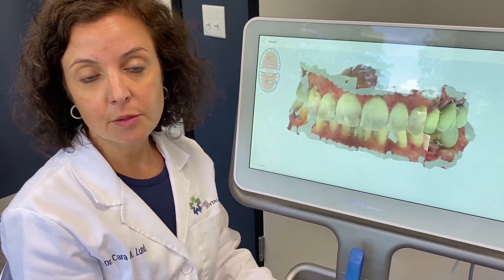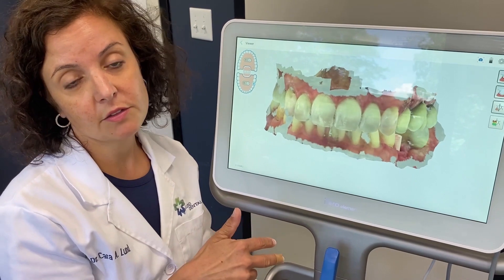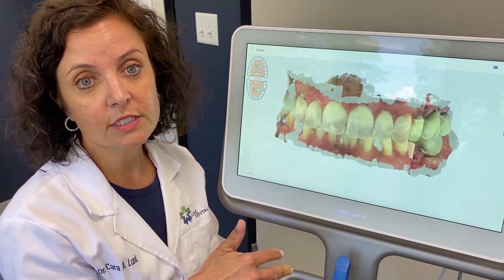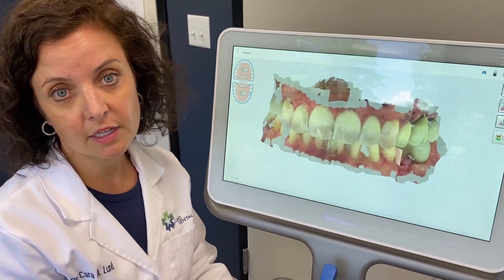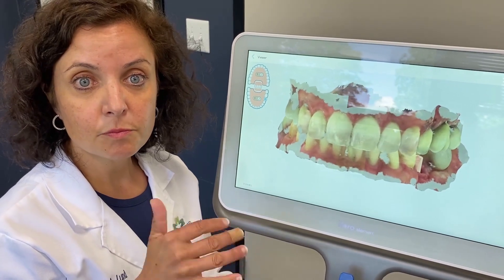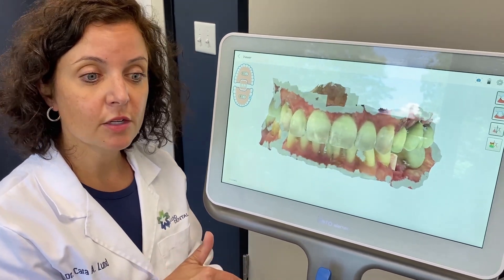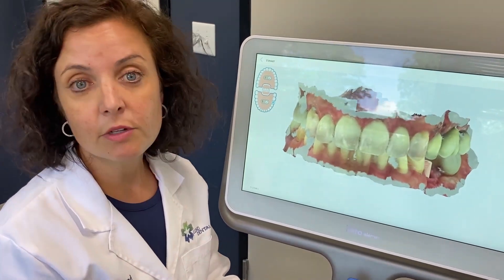If there's anything I need to edit on my prescription — if I change the shade, the implant type, anything like that — I can easily edit and resend it to the lab. I can also see all this information on my iTero, and if I need to access it when I'm not in the office, I can just log in and access that information, which is wonderful. So once again, scanning for implants and permanent fixed restorations — crown and bridge — is something we're doing here with our iTero Element scanner, and it's working really well for us.